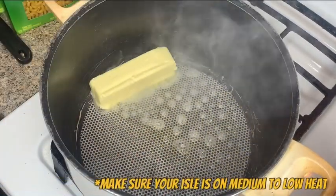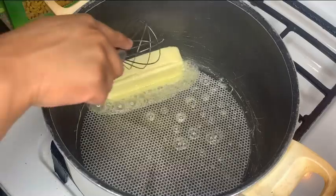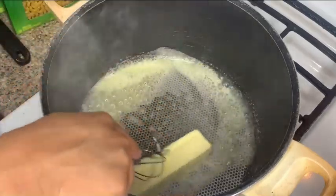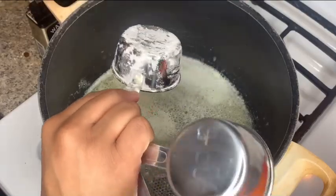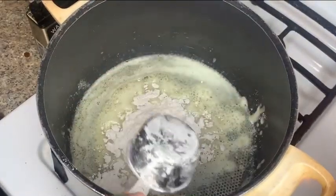We're going to start off with melting one whole stick of butter. Make sure you let that melt completely before you add your flour. Next we're going to add half a cup of flour. Make sure you stir well.